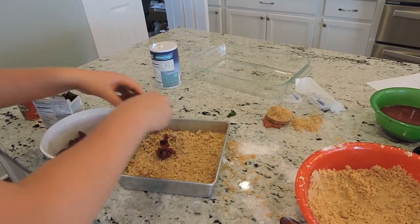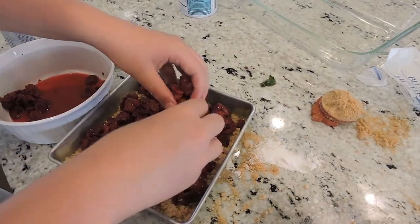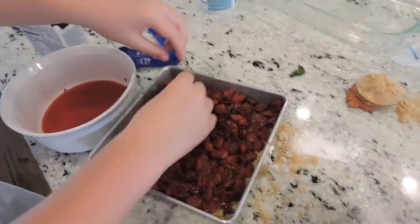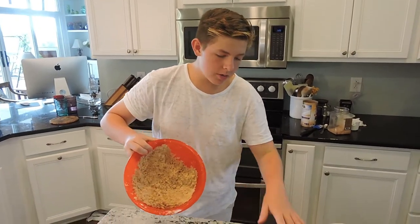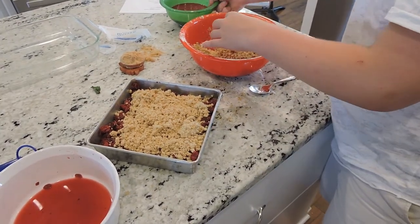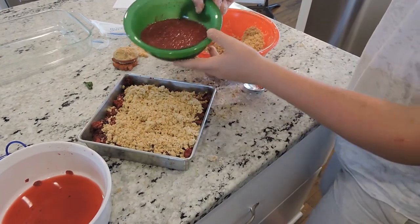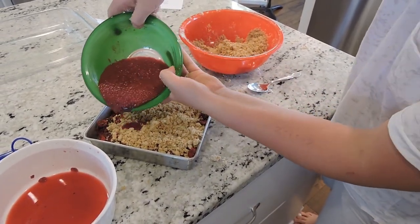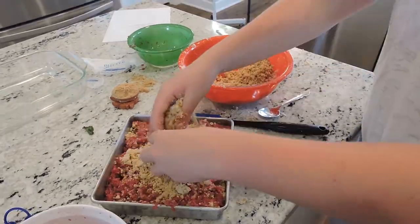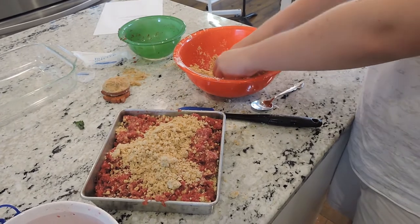Now we're going to pour two cups of tart cherries, drained, over the crumbs. Now we're going to pour the rest of the crumbs over the top of this. After a little bit of that on top, we're going to pour the tapioca cherry juice mixture from earlier over it. Now we're going to put the rest of the crumbs on the top.